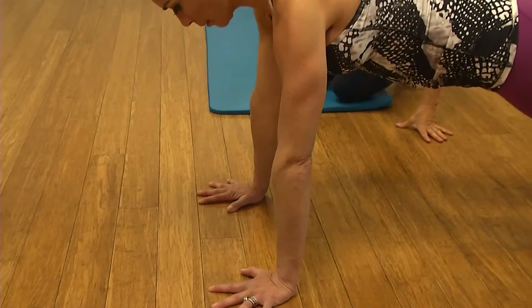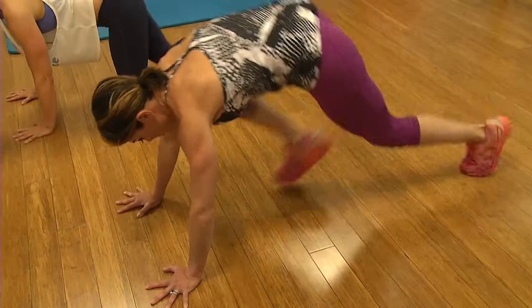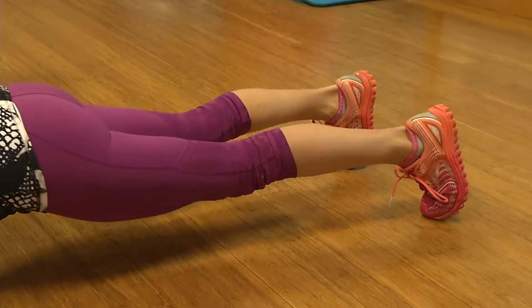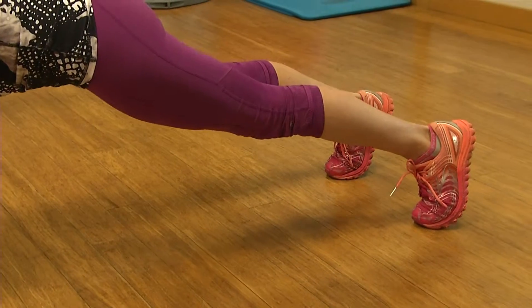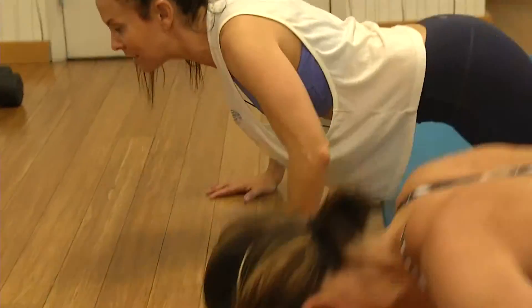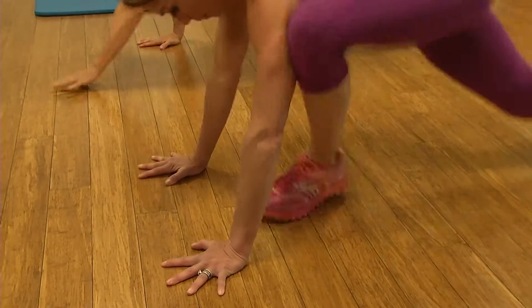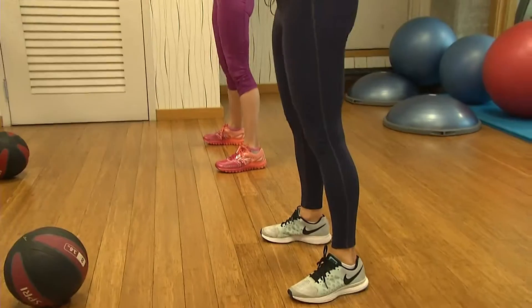Next we're working upper body strength — we're going to alternate between push-ups and mountain climbers. Be sure to keep your head up during your push-ups; perfect form just like the very first workout. Your hands are always in line with your chest. After 10 seconds of rest, it's 20 seconds of mountain climbers — keep that butt low.